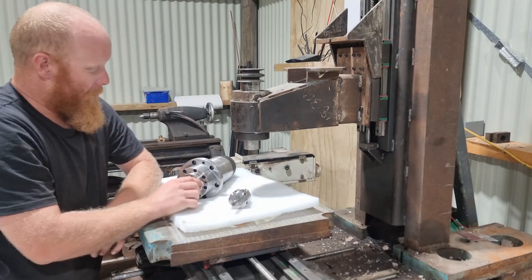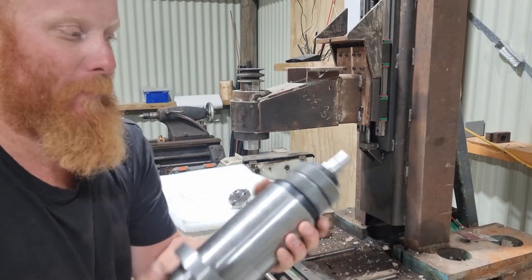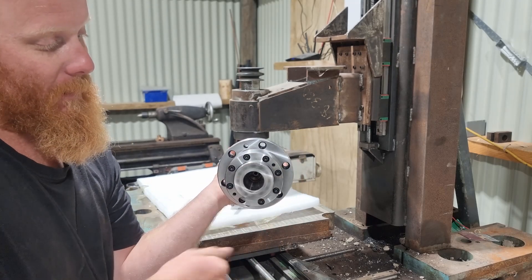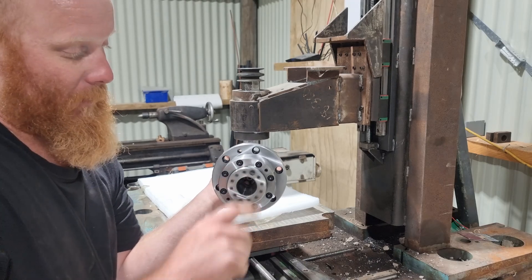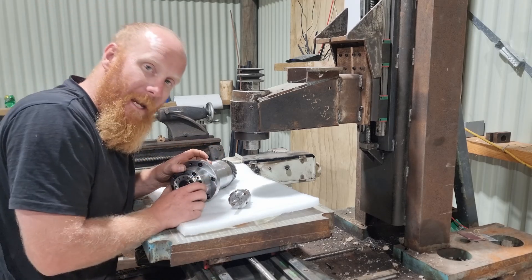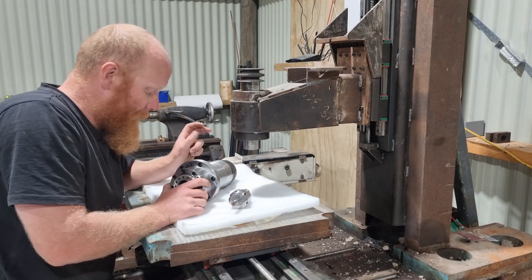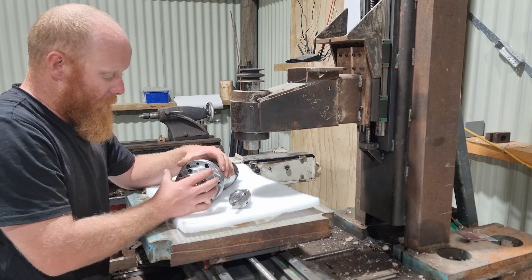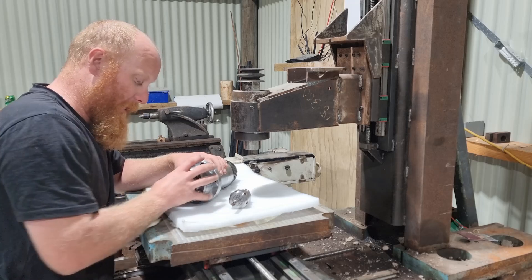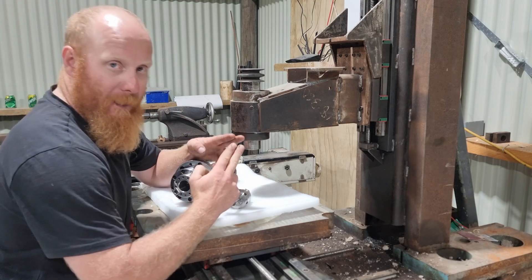We're going to replace it with a proper BT-30 automatic tool change spindle. This is a pretty nicely machined spindle. As you can see, the bearings spin really freely. There'll be no play in this because it's got three angular contact bearings at the front and two angular contact bearings at the back. That's basically going to restrict the bearings from being able to move in and out, because the bearings are fighting against each other.